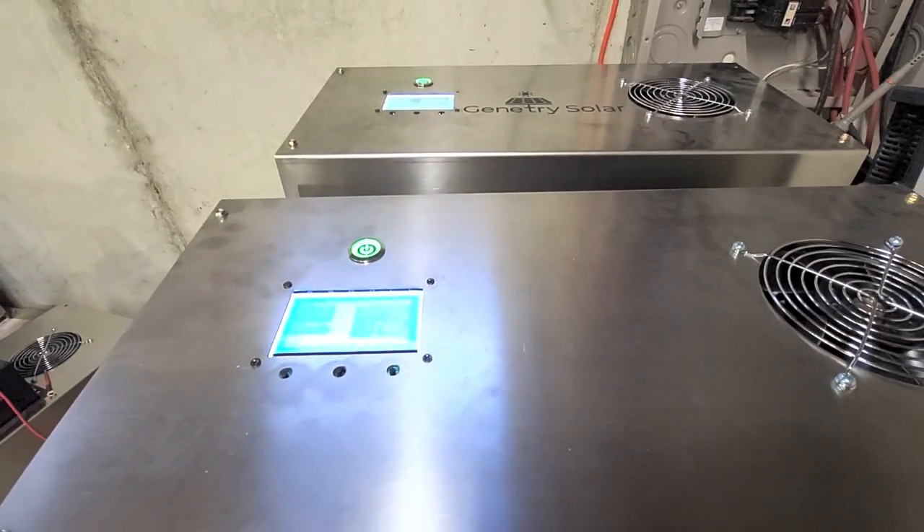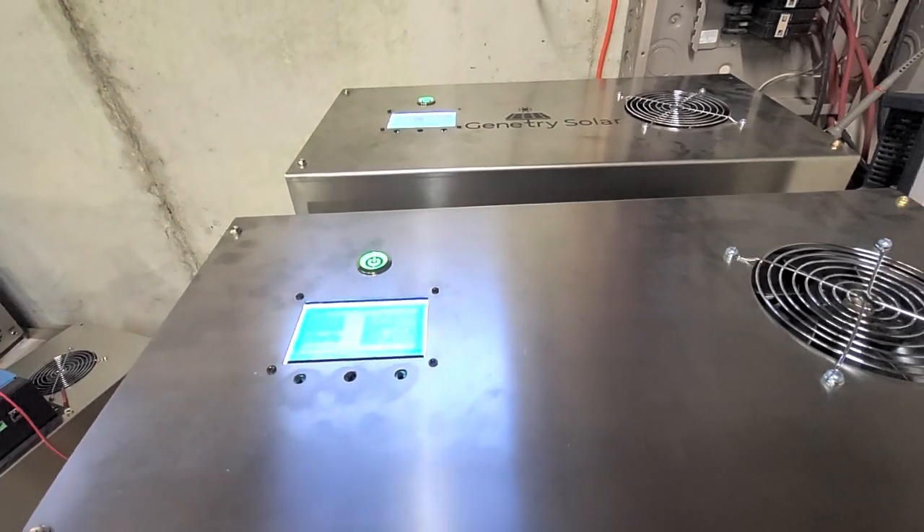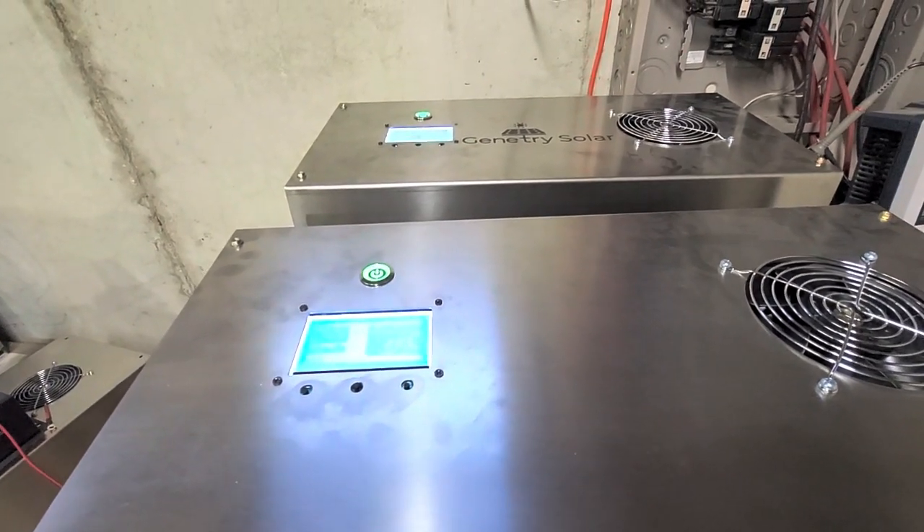Good Saturday morning everyone. Sean here with another awesome Janetree Solar video because we've got some good news.